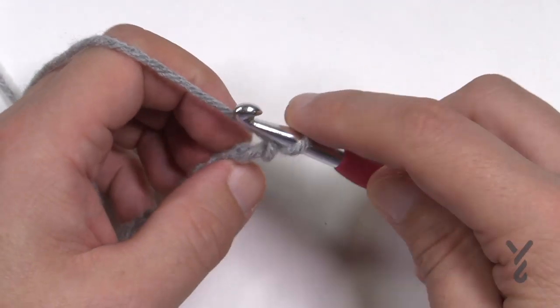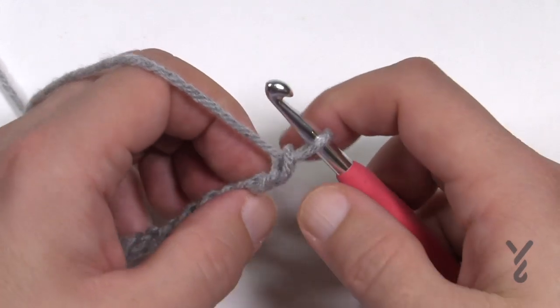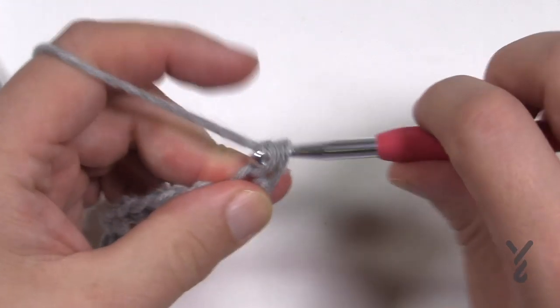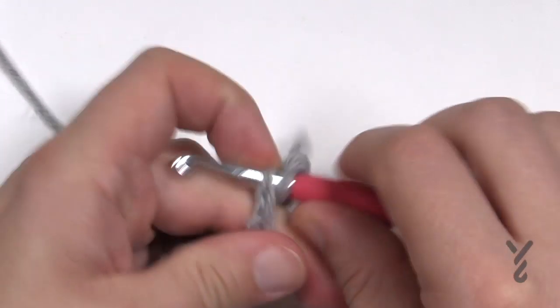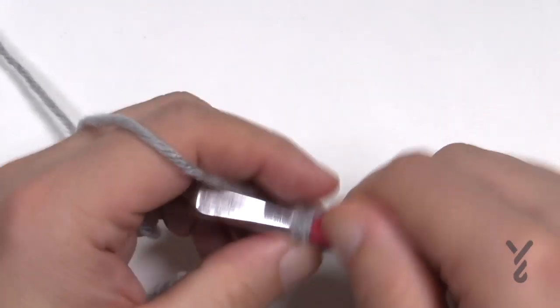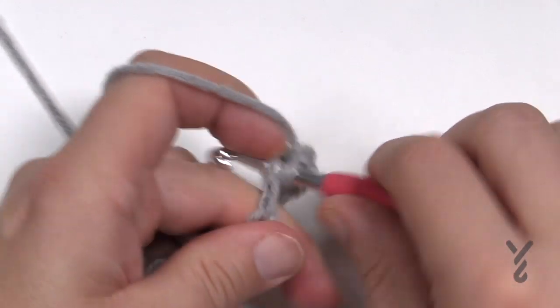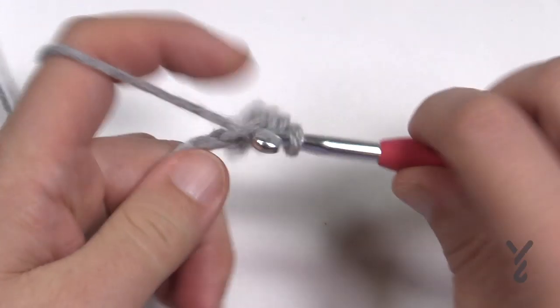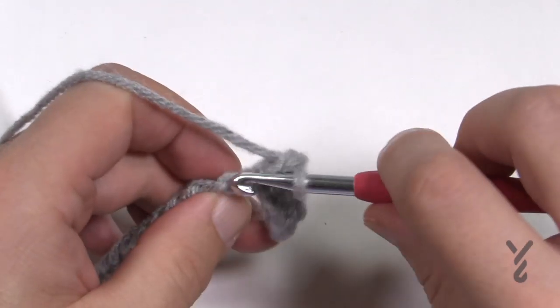To begin row one, start from the second chain from the hook in the back loop only and apply one single crochet in each stitch all the way across your chain. Keep this color on for row two, and then we'll begin the fun stuff. So just single crochet all the way across your chain.